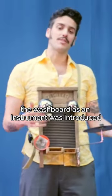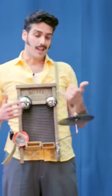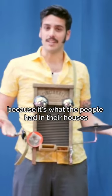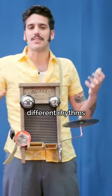The washboard as an instrument was introduced by the African-American community in the south of the US. It's a very important instrument for swing music and jazz music, because it's what the people had in their houses and what people used to start doing different rhythms.